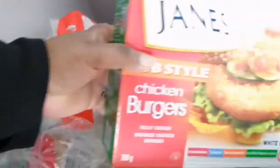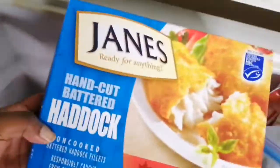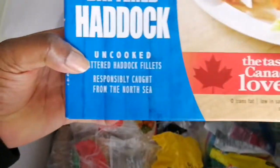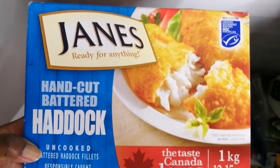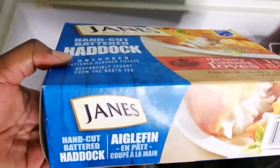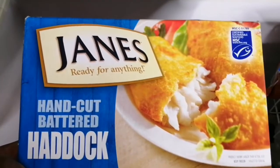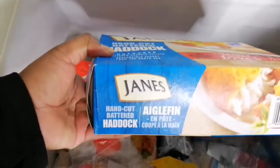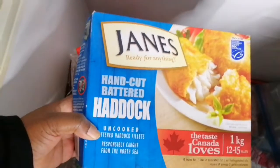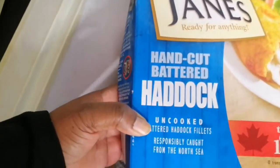I also got another pack of chicken burgers. This package here is actually haddock — fish fillets — I think we got this one from Costco. We keep these for a quick dinner. I usually pair the chicken burgers with my home fries, and I'll put a link below for that recipe. Fish fillets or chicken burgers with home fries — that's a deadly combination and good stuff.